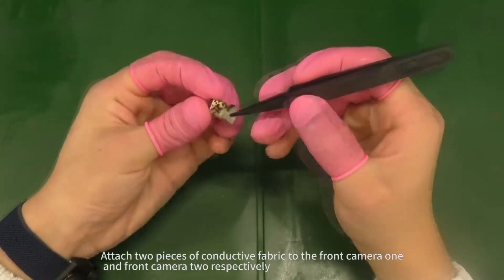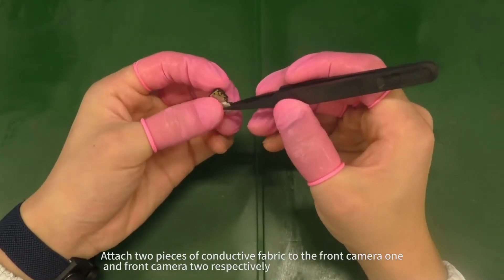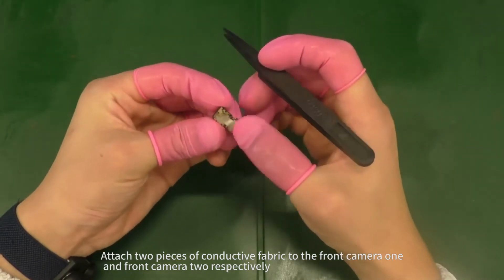Attach two pieces of conductive fabric to front camera 1 and front camera 2 respectively.